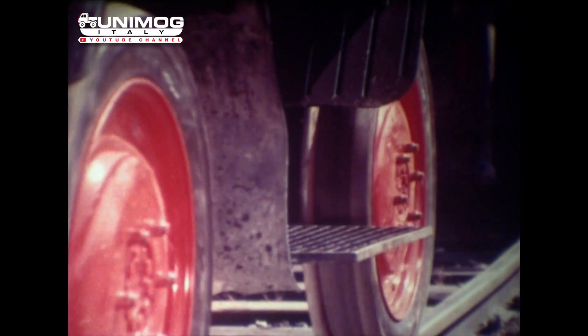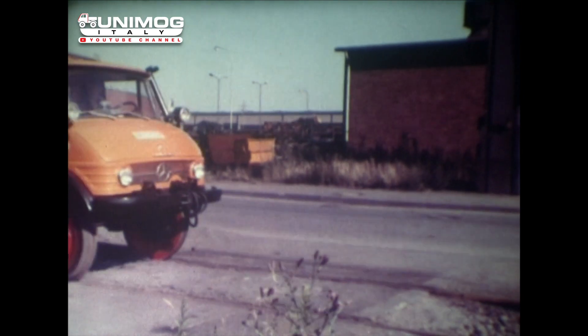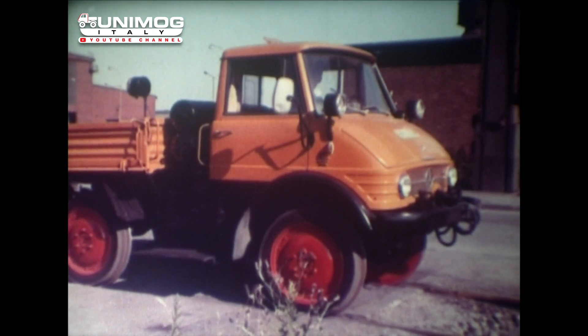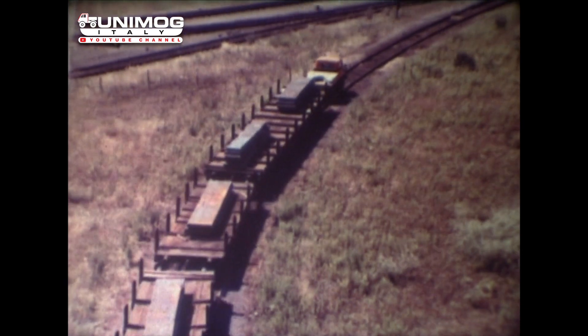Die Spezial-Gummi-Eisenbahnräder werden mit 8,5 bar Luftdruck gefahren. Sie sind in kurzer Zeit wie normale Straßenräder auswechselbar. Die zulässige Rangiergeschwindigkeit von 20 Kilometern wird selbstverständlich auch im Rückwärtsgang erreicht. Der Unimog kann alle in der Praxis vorkommenden Kurvenradien befahren.